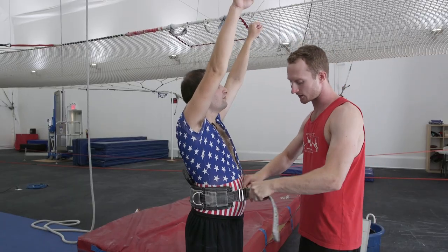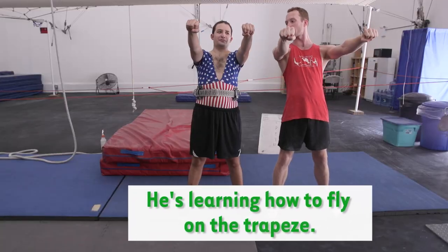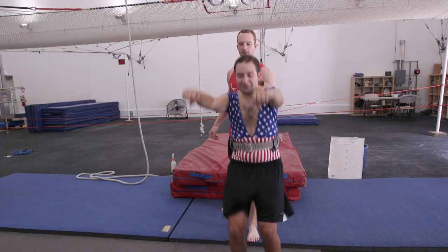Now this is going to be nice and snug and secure. Safety first. Alright, this is going to be your takeoff position, pressing those hips out in front of you. Ready? Little bend. Little jump. Let's go.